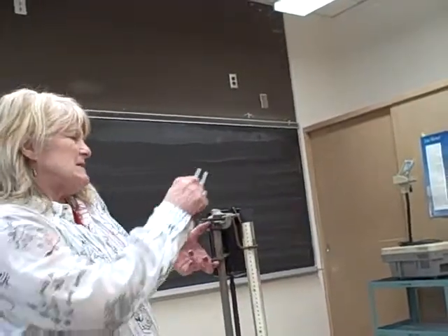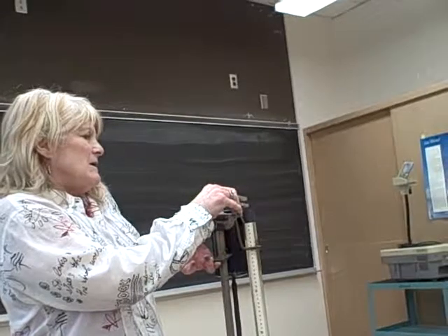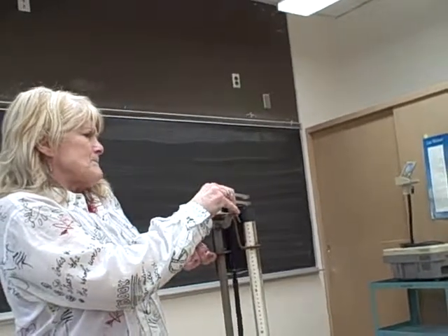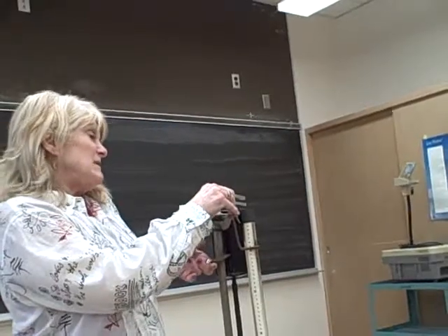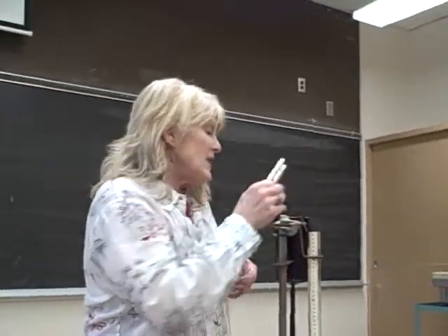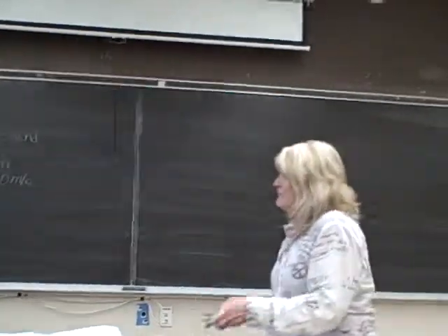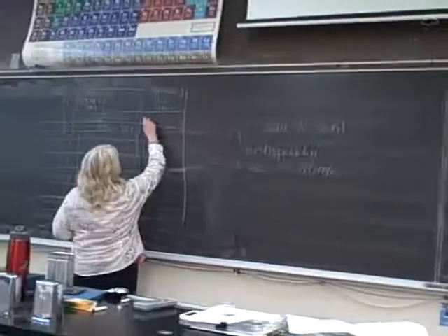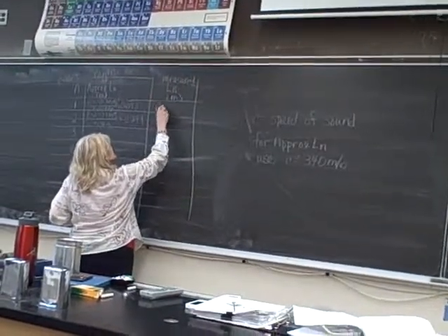I can't believe it's really there because I'm getting it at 7.5. That's definitely happening — more like at 7.5. That's not very good apparatus; if I were you guys I would try not to use that one.